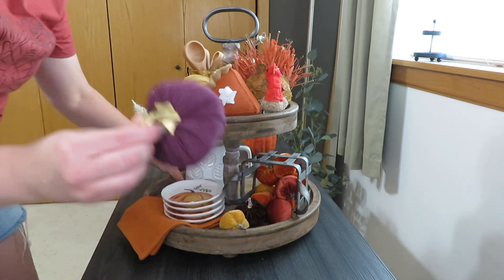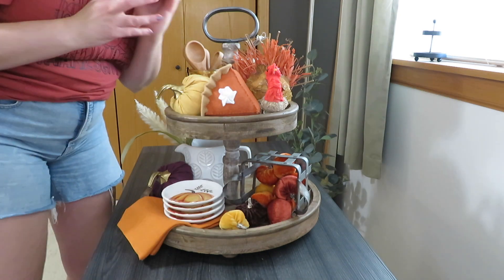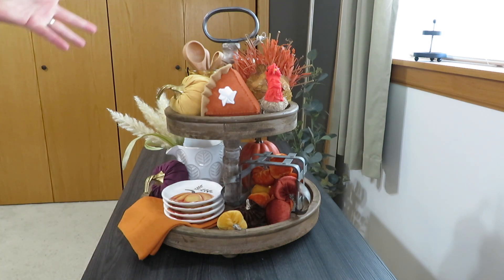I also wanted to add my leaf pitcher and put some wheat in it to pop out the side. Then I put a little purple pumpkin over here, and in the back I filled it up with one of my tall orange pumpkins. That's my kitchen tray — it has a bit of a pie theme with little kitchen touches, but it's just fun for fall.